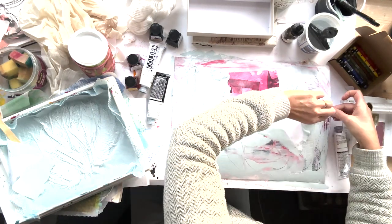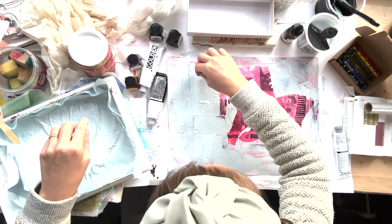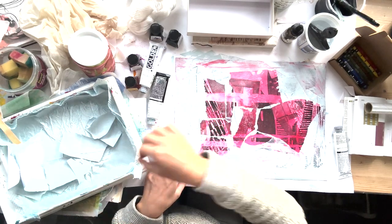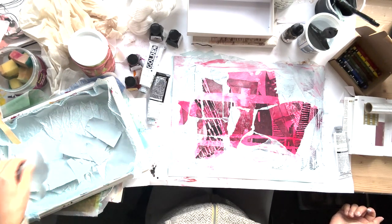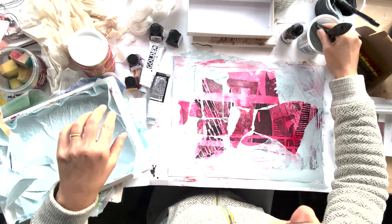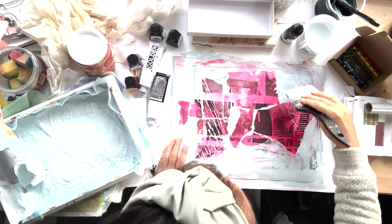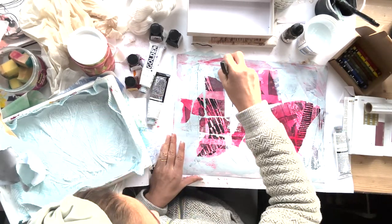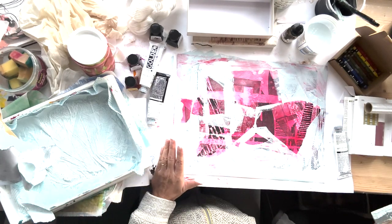After peeling the sticky paper off I have to say I wasn't hugely wowed by it. It just didn't work, and the paint had seeped through - the whole thing was just not what I was hoping for. I got the colour shaper and decided to rough it up, work more paint into it, do something - because it wasn't looking good.